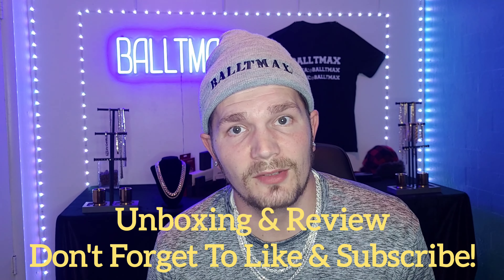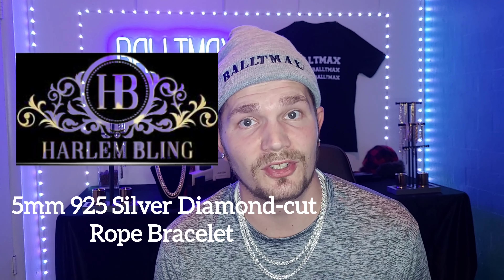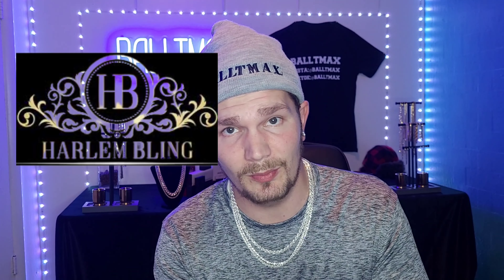What up, it's your boy Baltamax here with another unboxing and review video. I got a five millimeter silver rope bracelet from Harlem Bling. Before I get into that, make sure you click the link in the description below and use that promo code BALTAMAX to get 10% off.